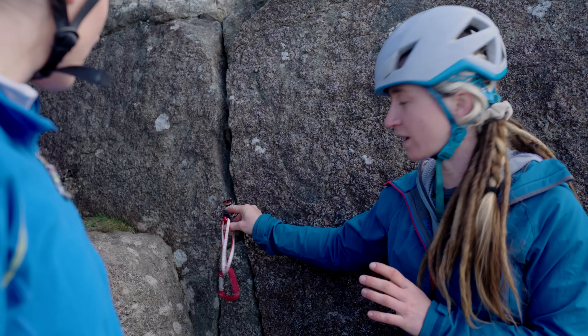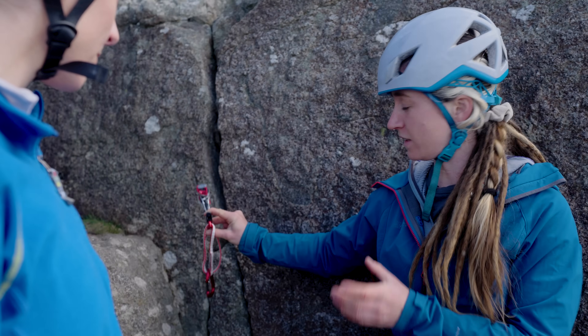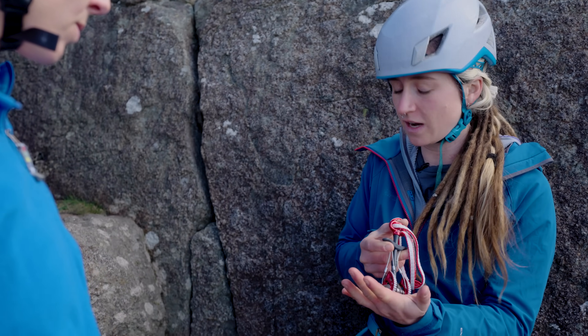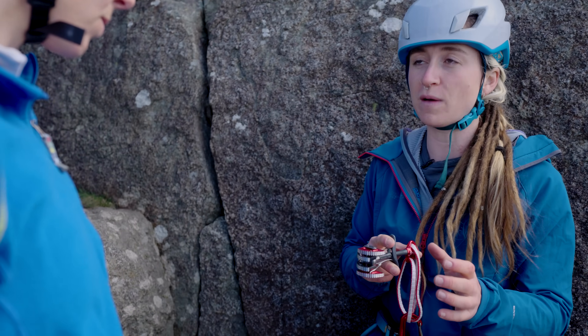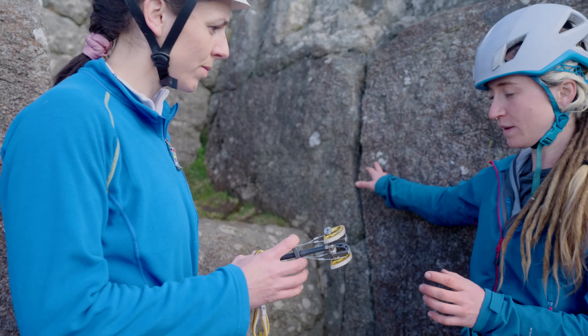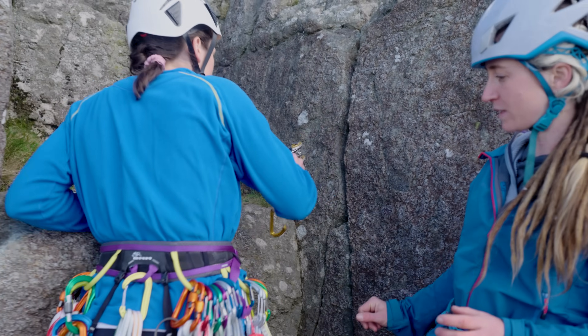A mistake some novices make is they just pull that trigger bar all the way down, wham it to the back of a crack, and it can get stuck because it's over-cammed right at the back, making it really hard to remove. So when you're placing them, take your time to get the perfect placement. You've chosen the big gold cam - that's a great choice - so have a go at placing it in that crack.